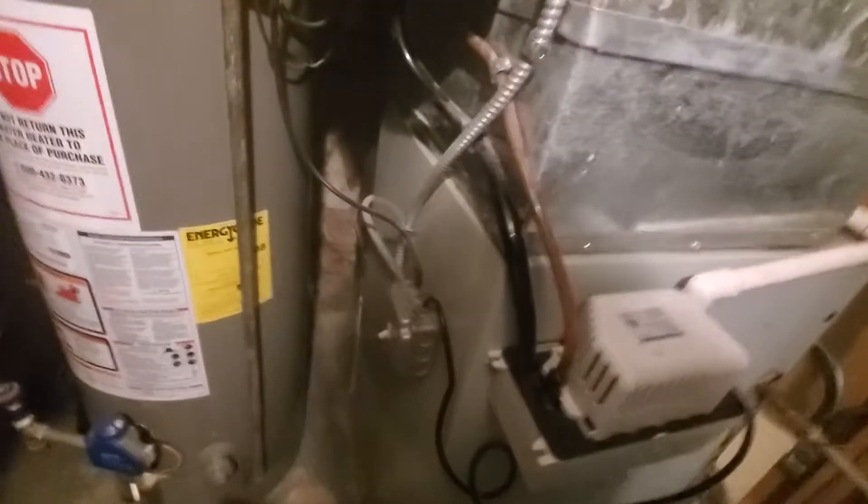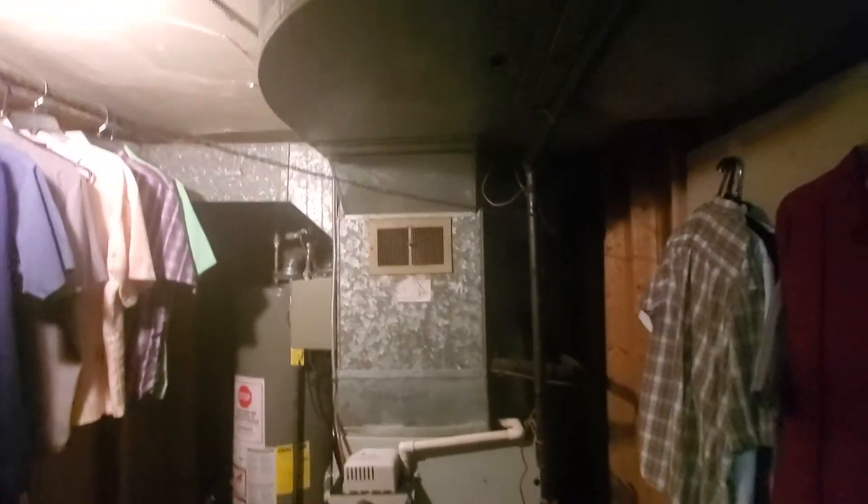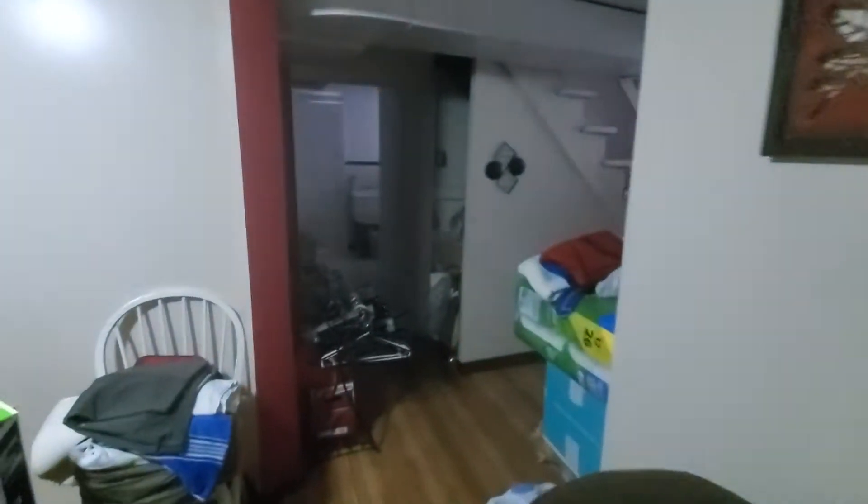There is also a 16 by 25 by 1 filter right over there. Your return and your supply is an 18 by 8. Then your electric panel will be right over here, and we're actually in the basement right now.